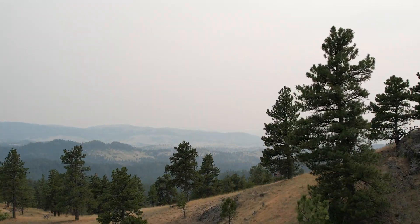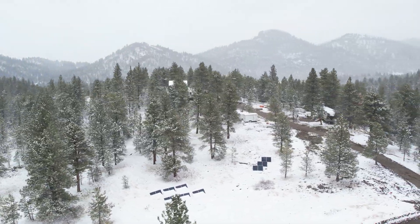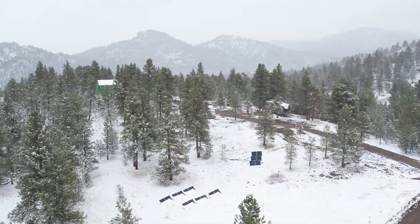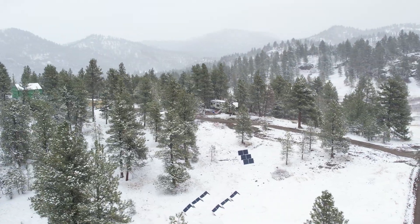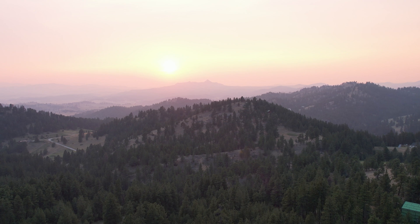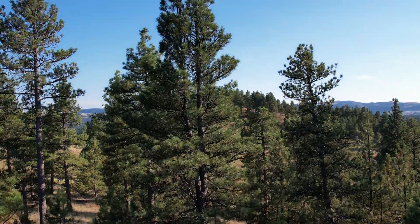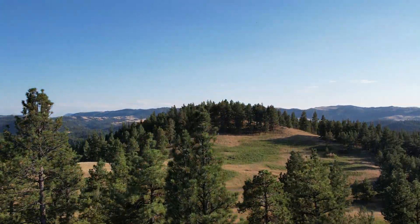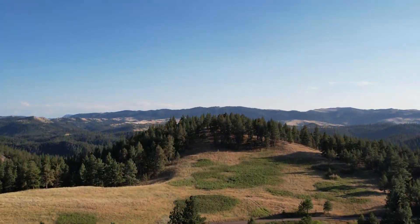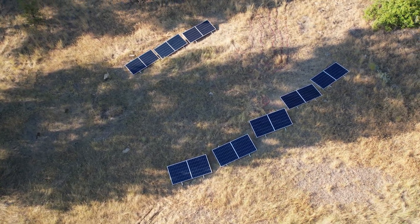We use off-grid power for everything here at Big Sky Off-Grid. Our solar power provides the majority of our power during these beautiful but hot summer days. We need a better way to store more of this power and we are very excited to work with Power Queen. Hopefully we will be able to utilize more of the sun and avoid some of our generator use.